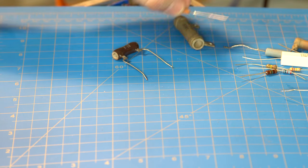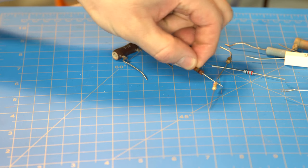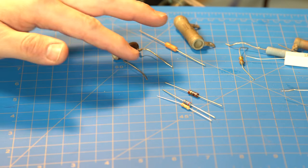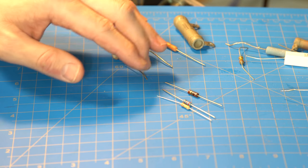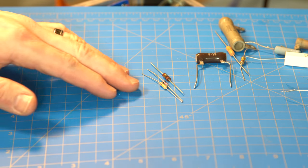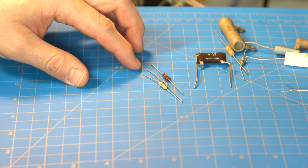To start off with the basics, there are three main types of resistors that we often use in amps, and they're often colored in a way that helps you tell the difference. We have the light tan, the dark brown, and then blue.